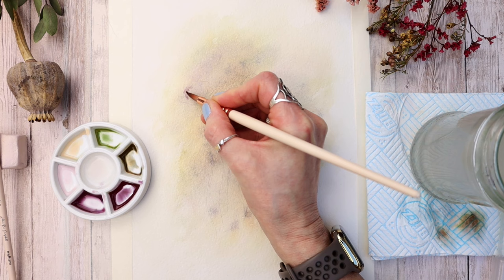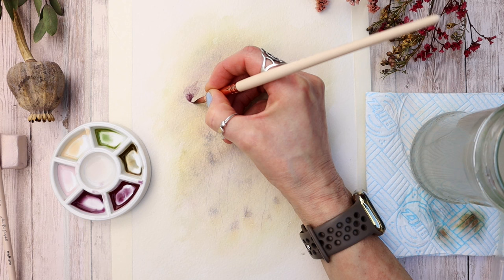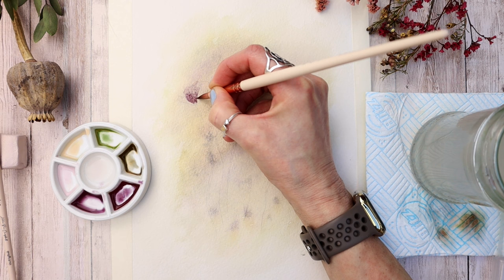I've mixed up the most gorgeous color here — one of my favorites in the set — it's called Rose Ashes. It's a granulating color and I'm applying a watered down version of it to the top of the petal using my number eight brush, then dropping in the darker value to the bottom section.